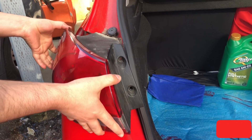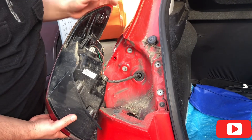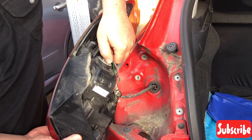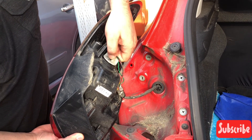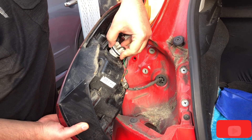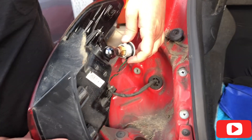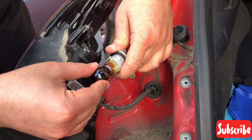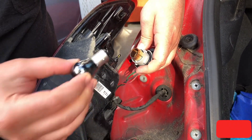Use some muscles to pop it off. Then this is the bulb socket — you just go counterclockwise to open it and take out the bulb. See how black that is? You push in the bulb and release it, and it'll just come off like that.